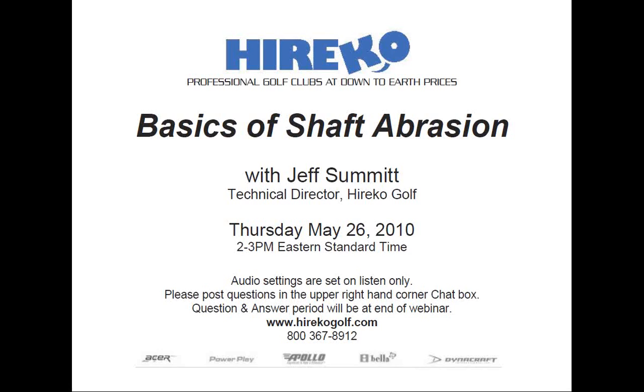Jeff has worked in all facets of club making and repair since 1984, and has devoted the past 20 years to researching, testing, and analyzing thousands of different golf shafts. He has compiled his findings and research into the Dynamic Shaft Fitting Index, which is featured in the best-selling books The Modern Guide to Clubmaking and Total Club Fitting in the 21st Century. Additionally, he has authored the Annual Dynamic Shaft Fitting Addendum, which instructs club fitters in the proper fitting and selection of shafts. Both books are available for sale online at hericogolf.com.